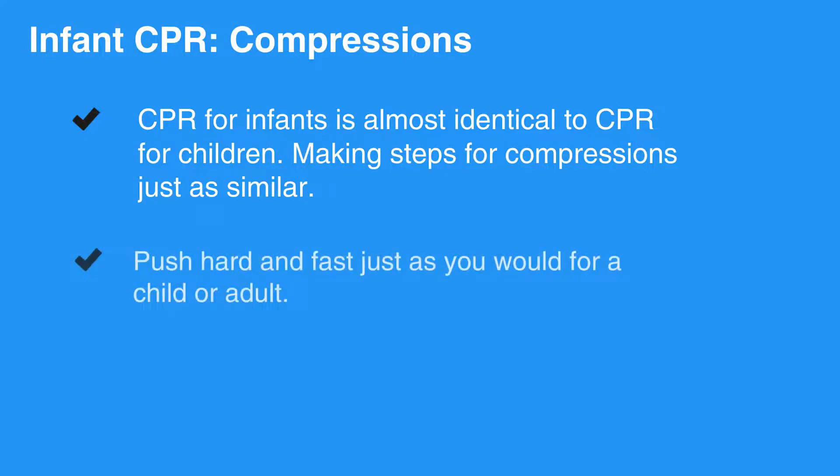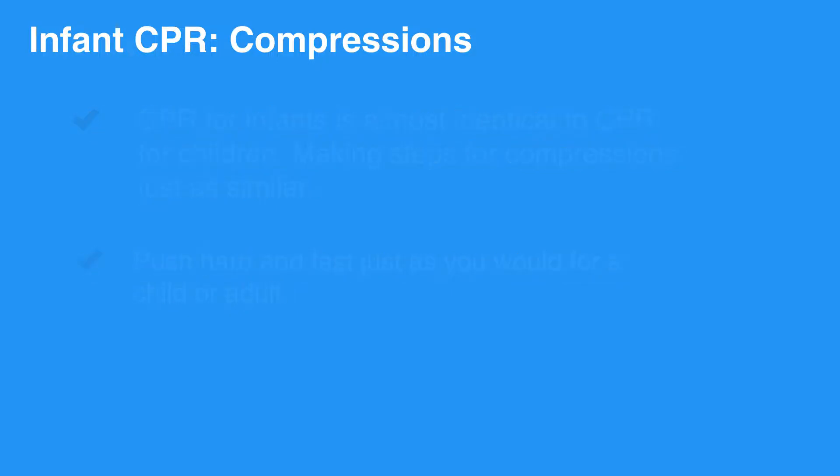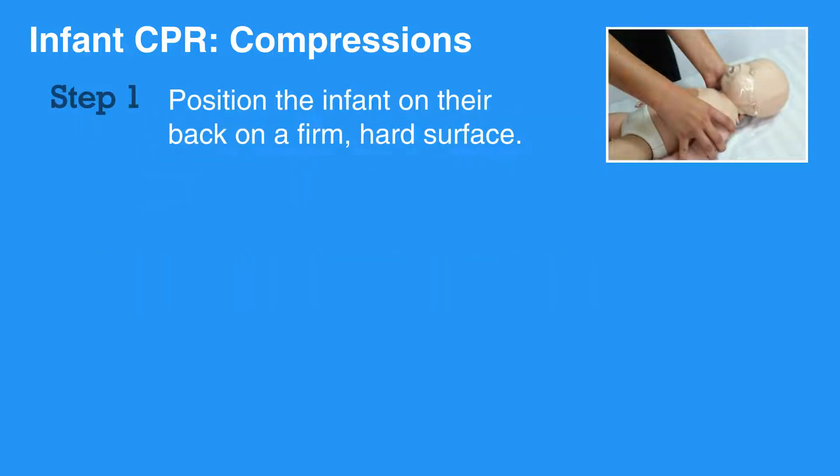In infants, push hard and fast as you would in a child or adult receiving CPR. Position the infant on their back on a firm, hard surface.